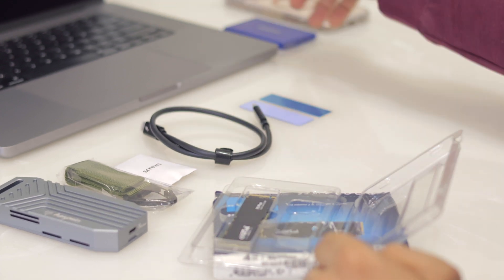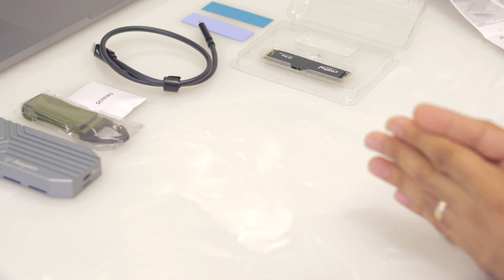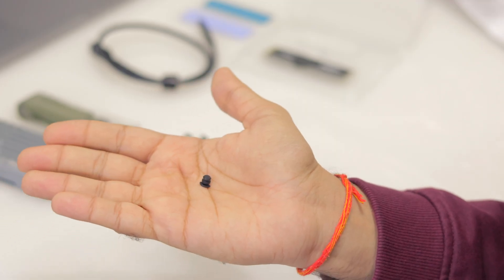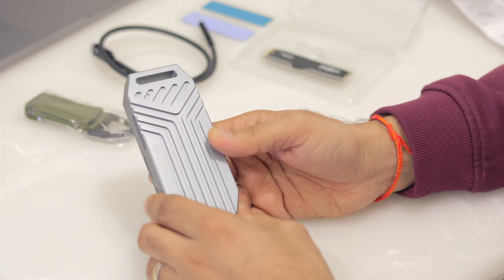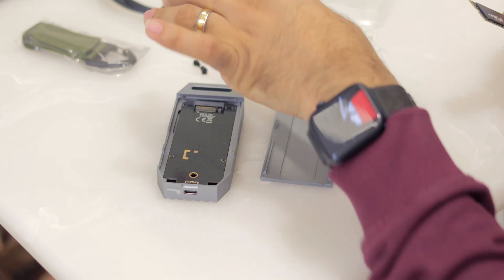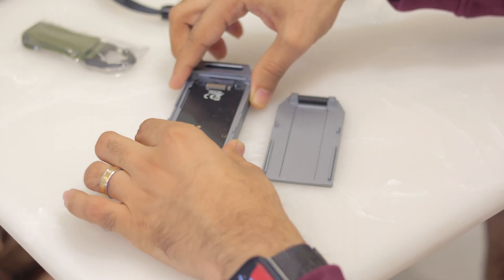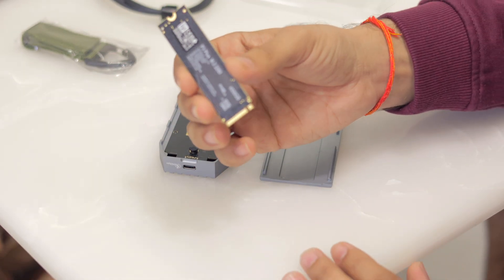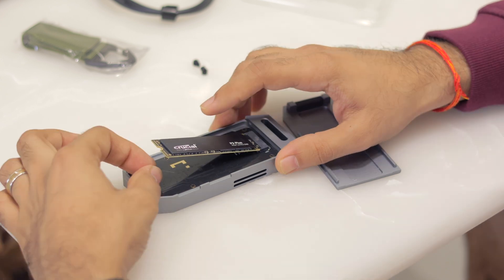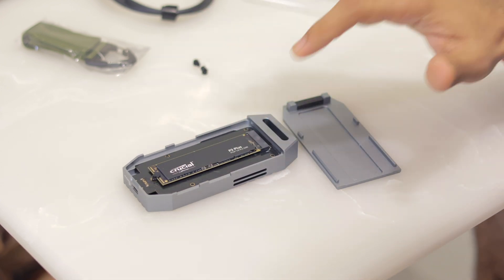Now for the assembly — let's remove the screws first. It comes with three rubber screws and you don't need any screwdrivers. Take the enclosure, give it a push and it opens right away. To install, take one of these screws, drop it in the slot, then take your SSD and slot it in at a 45-degree angle — don't push it too much.